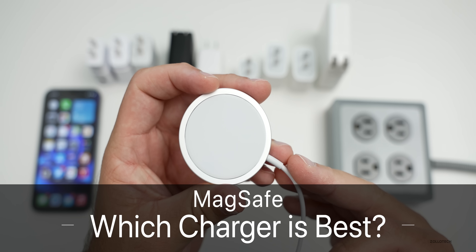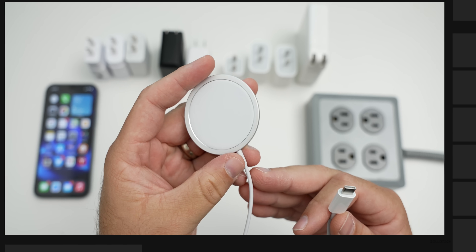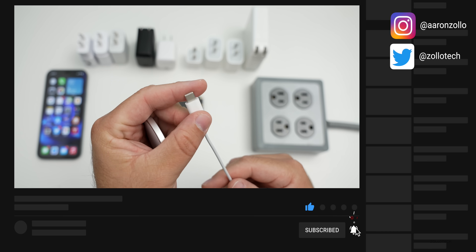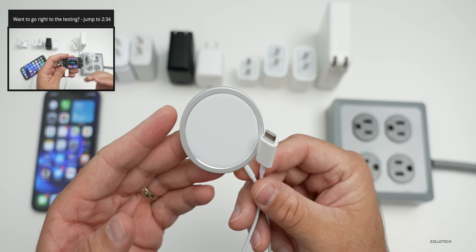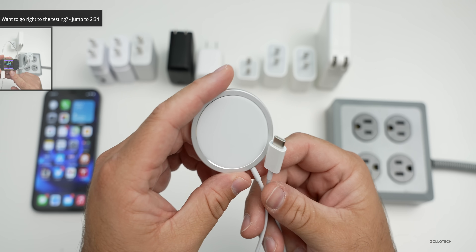Hi everyone, Aaron here for Zollotech. The new MagSafe charger from Apple is something that a lot of people have questions about. One of the number one questions I get asked is what charger should I use with the USB-C plug that's on the end of it, and so there are quite a few options whether you're using an Apple charger or not.